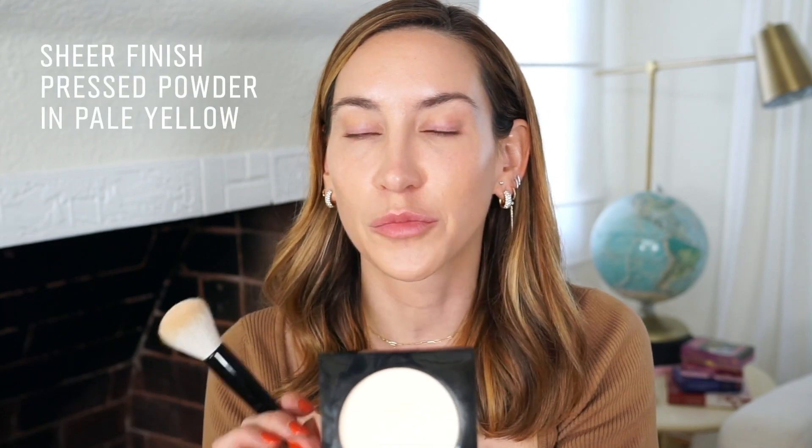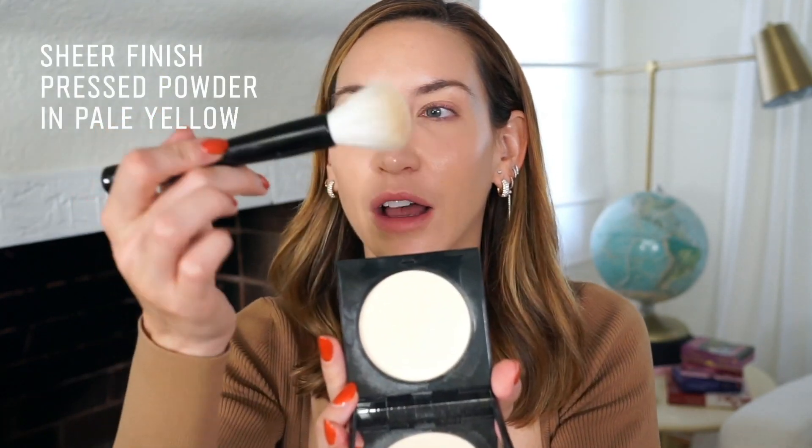To finish the skin, I'm taking down a little bit of the shine just in the center of my face using the sheer finish pressed powder in Pale Yellow with the face blender brush. You want some shine, but not too much — bringing down the T-zone makes all the natural highlights stand out.